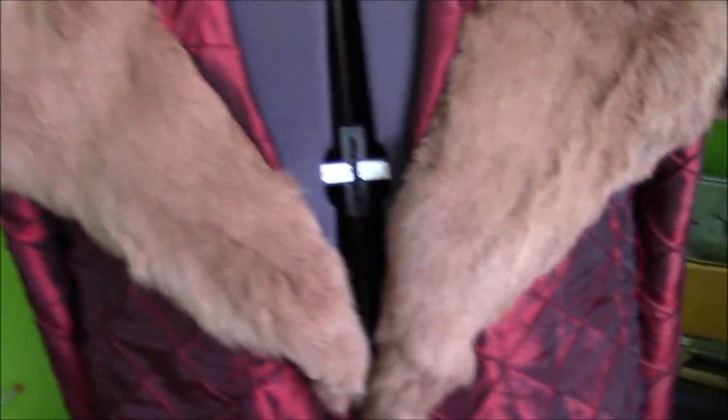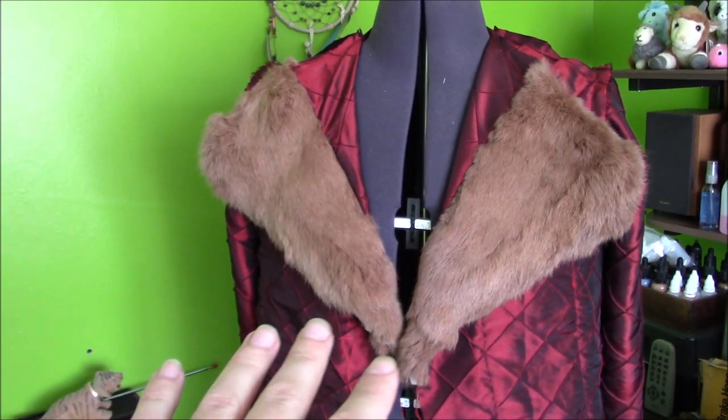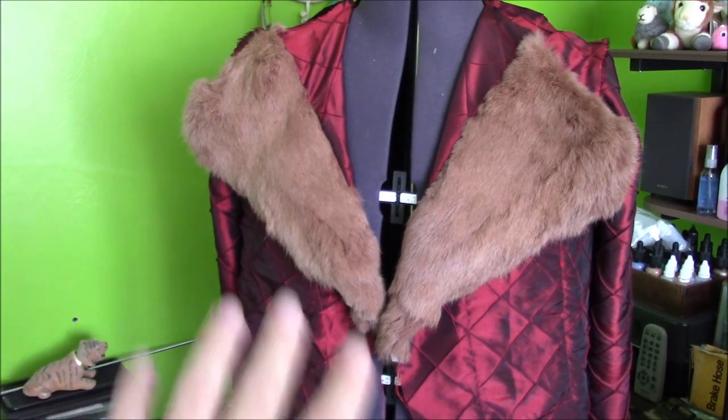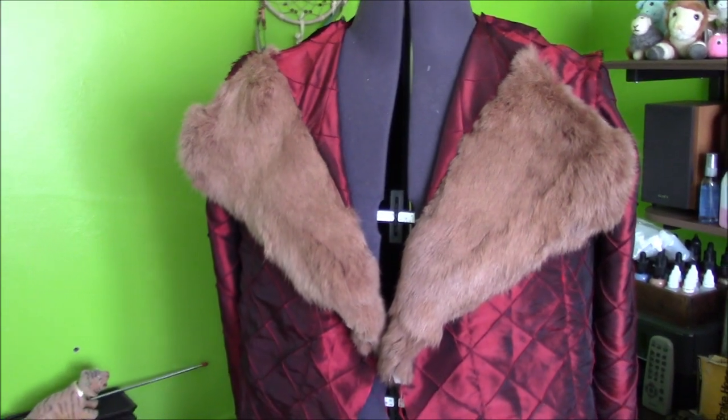You will sometimes get fur stuck in the seam but you can tease it out with a pin, or with this particularly forgiving fur you can just run a fingernail through it. Just a little bit of patience — honestly the pile is so thick it doesn't really matter that much. I've got both sides in so that is now the lining for the upper half done. It's quite heavy at the moment so it's weighing down in a way it won't look when the coat's done, since the lining is extremely lightweight.